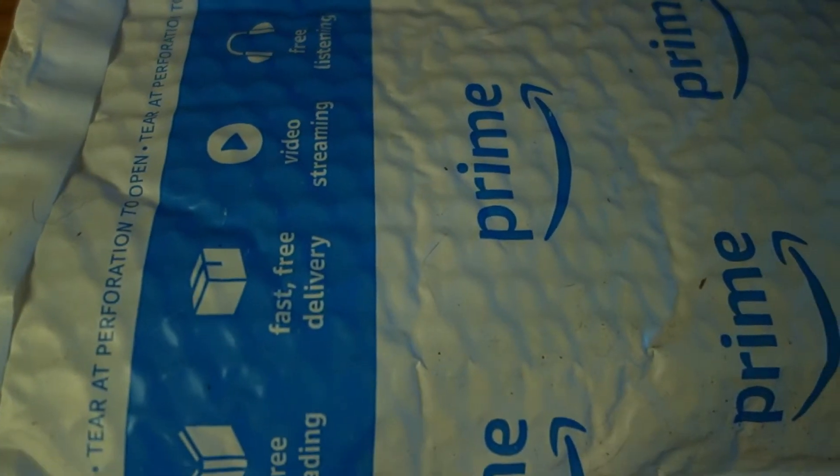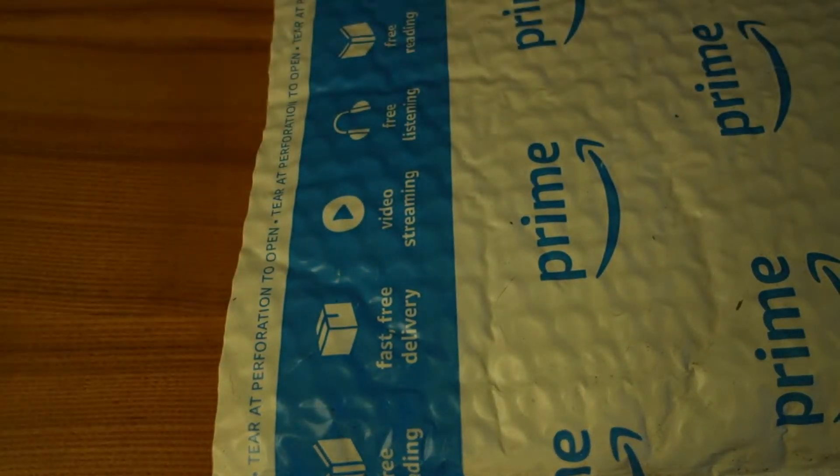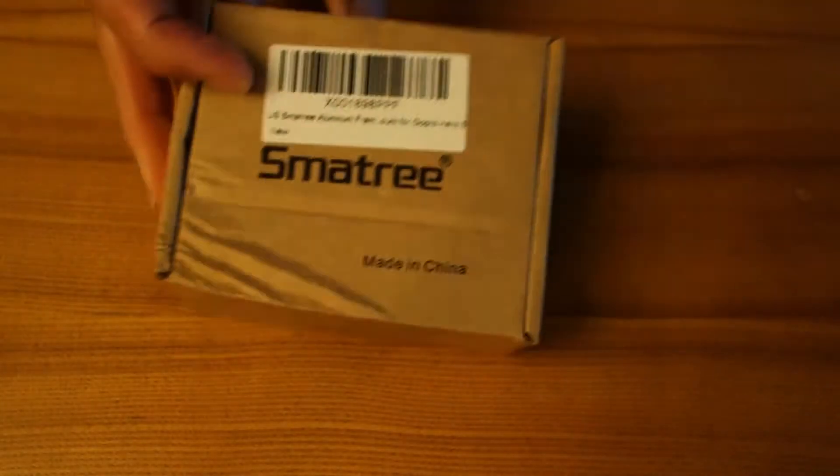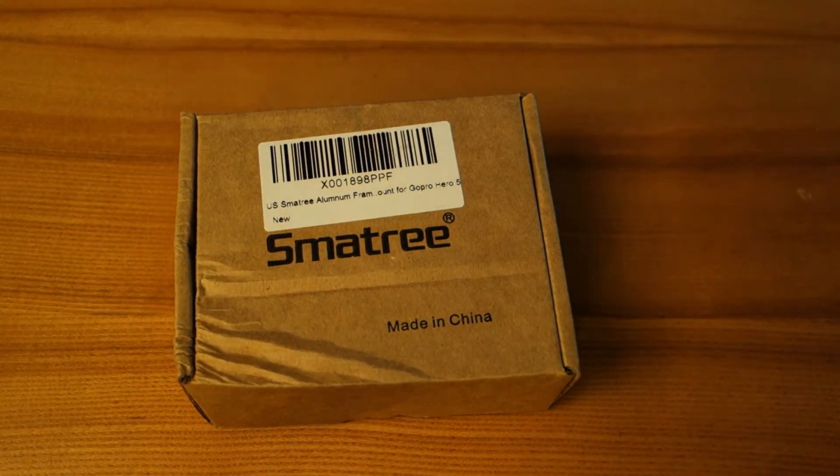It just came today. I wanted something that was more durable, so I found something that was made out of metal. And it's made by Smatree — I think that's how you pronounce it.